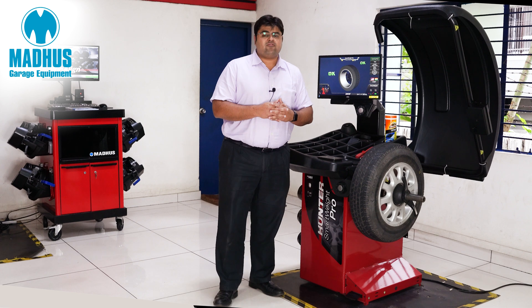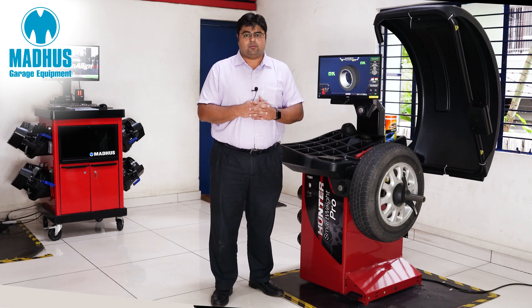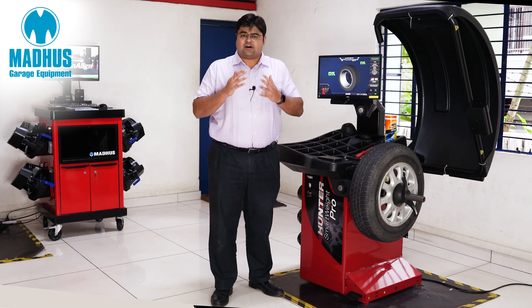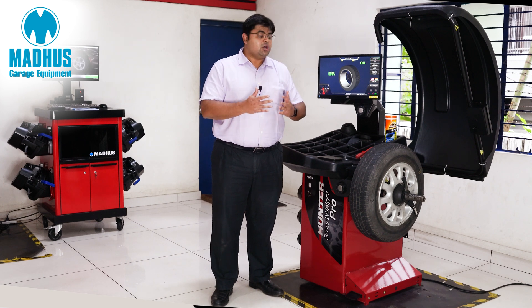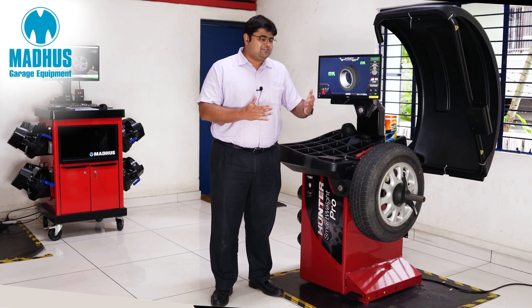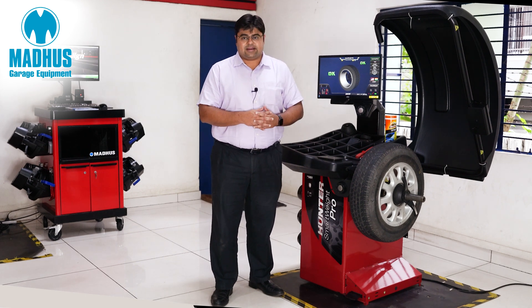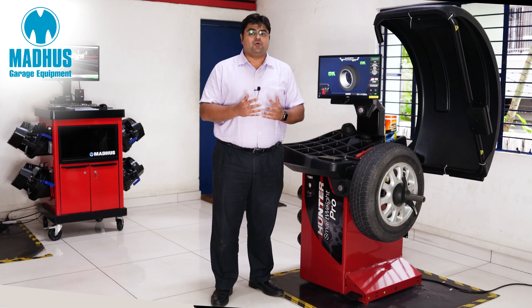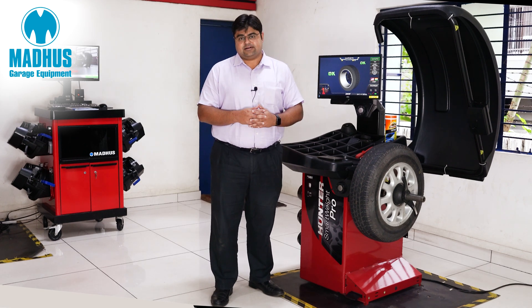With this video I have been only able to explain a few of the features of the Hunter Smartweight Pro. This is one of the fastest wheel balancers in the world and we would love to work with you to give you a chance to experience this with your own hands. The real beauty of this wheel balancer cannot be portrayed via video but only if you were to try it out. We would invite all of you to visit any of our three training centers in Bangalore, Delhi and Pune and experience this first hand.